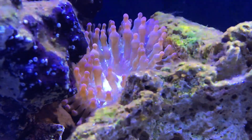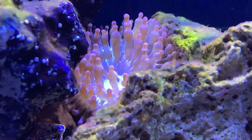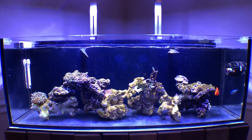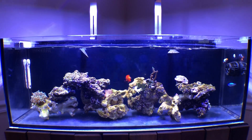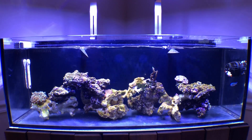Last but not least is my rainbow bubble tip anemone. This video really doesn't do it justice — if you see it under the actinics it really is a rainbow of colors, just a super nice anemone. That's going to do it for this update. Be sure to comment, subscribe, and turn on your notifications, as there will be more videos to come about this current 30 gallon build. Thanks again!